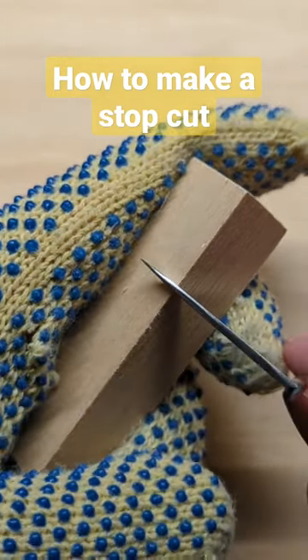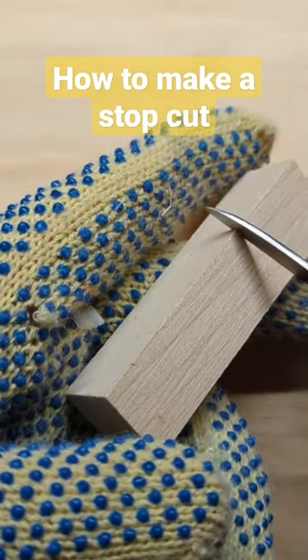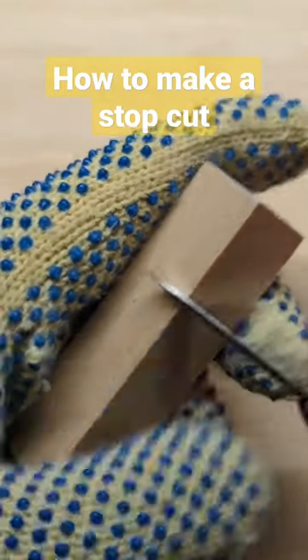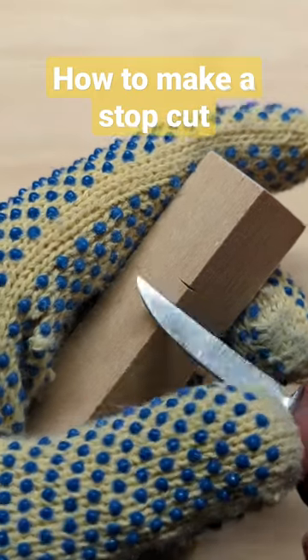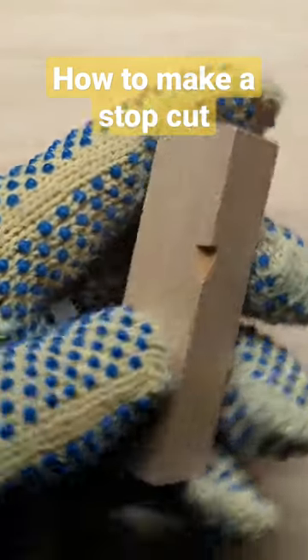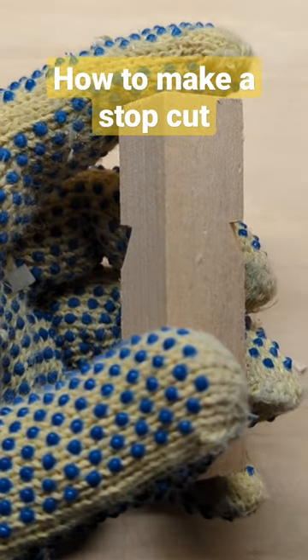To make a stop cut, I'm going to put the knife directly into the wood like that. I'm going to push it in with my thumb, and that creates a stopping point for my other cuts. That's why it's called a stop cut. So if I carve up to it, it'll pop out — and that's a stop cut.